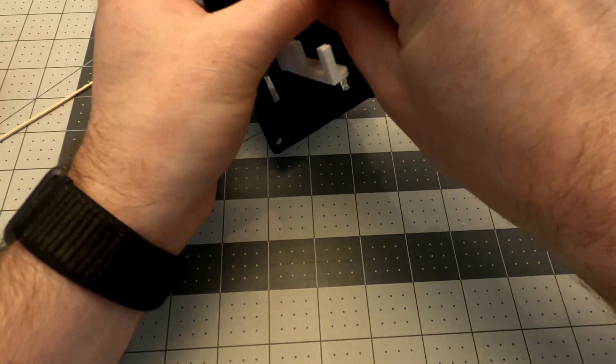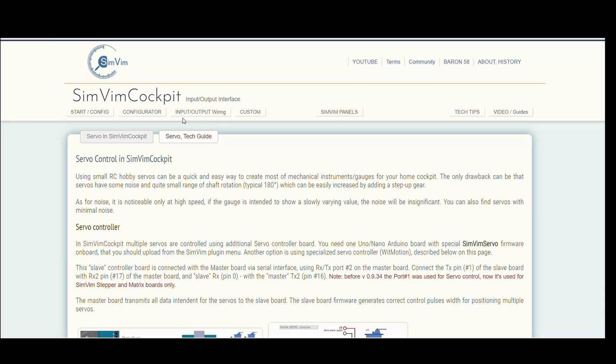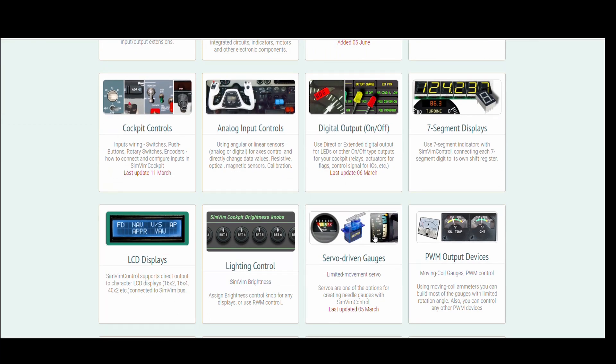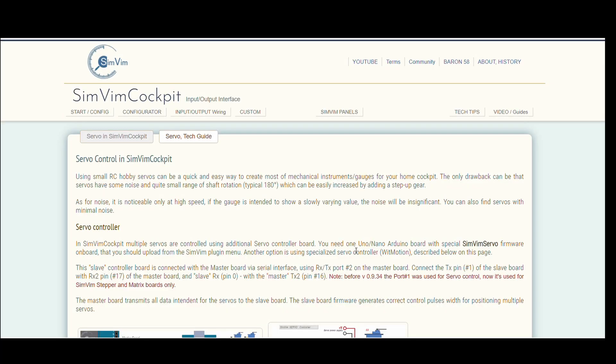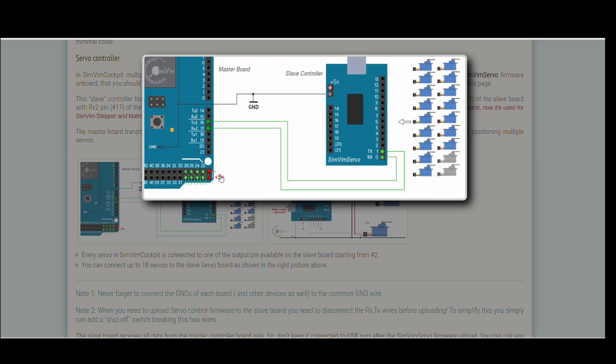I actually made two of these, so you can see that one doesn't have a servo — and that's why I learned the hard way. Okay, over to the SimVim website. We're going to go to the input-output guide, go down to servo-driven gauges, and this is what you're going to want to read. You'll take a look at their wiring diagrams — this is exactly what I used to set mine up.